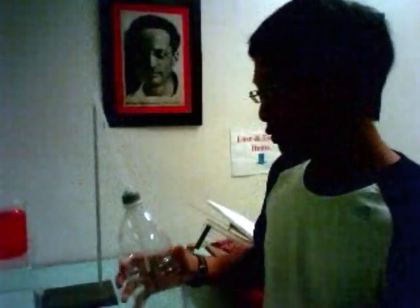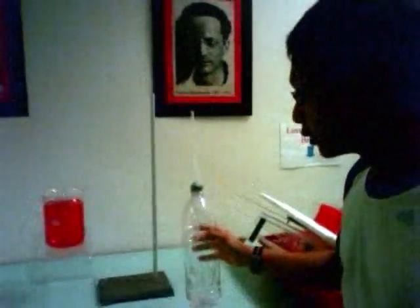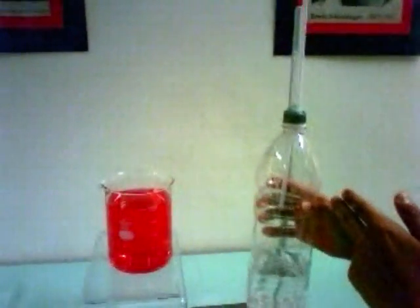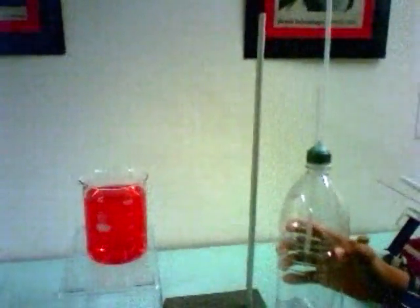Okay, so basically the objective of our demonstration is that we are going to get a fountain created within the bottle itself. So let's take a look at our setup. We have a bottle — about one-third full of water — and this colored liquid will be pumped inside the bottle to create a more obvious effect of the fountain.